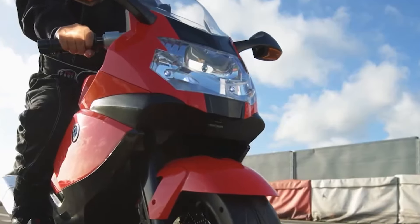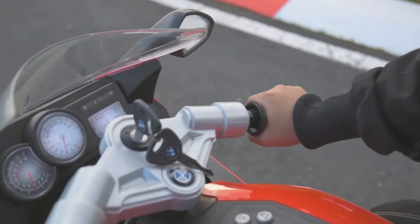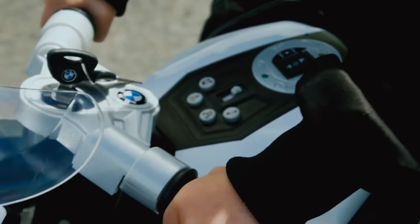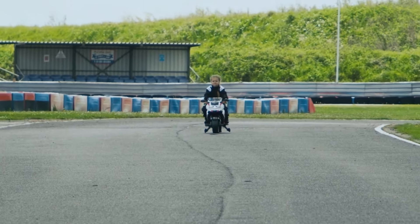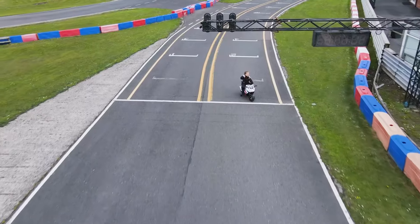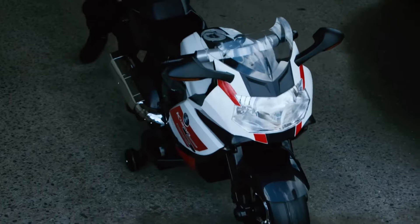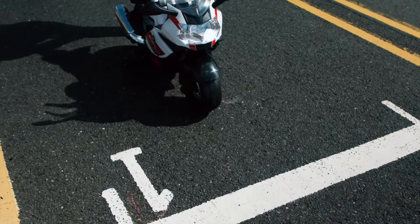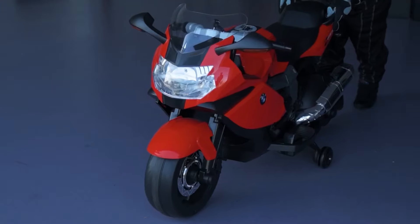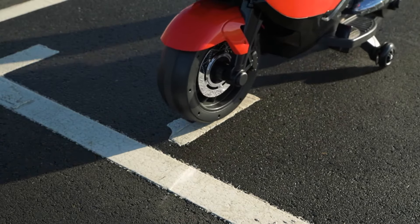Offering 3 gears, a foot-operated accelerator, stabilizers for stability, a reverse function, and a music player with preloaded songs, it provides a thrilling yet safe riding experience. Note that it's not for public road use, requires supervision, and needs recharging after each use. Overall, the Xootz BMW K1300S Electric offers a well-crafted and entertaining introduction to the world of motorbikes in a controlled environment.